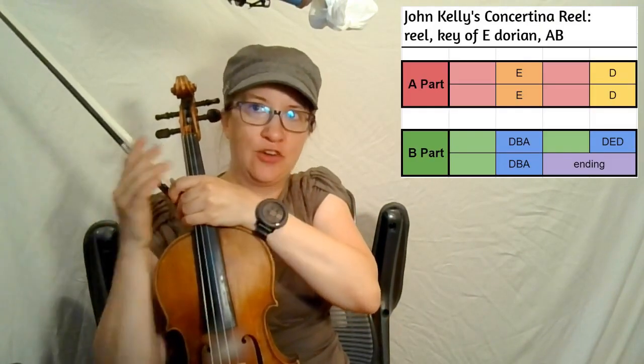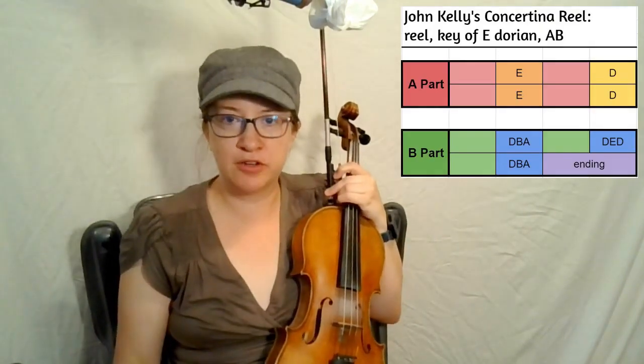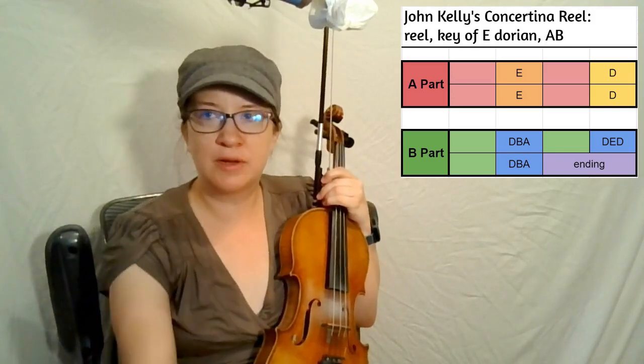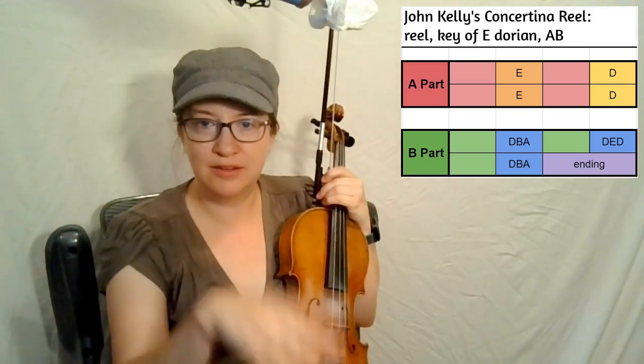John Kelly's concertina reel — we got to look at the map here. There's our map. Our A part is pretty good there, with our pink boxes and orange boxes and yellow box. It's pretty good.